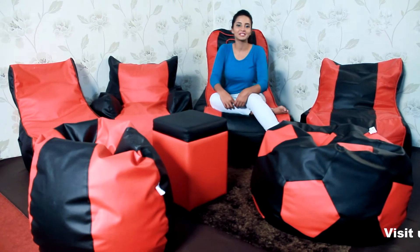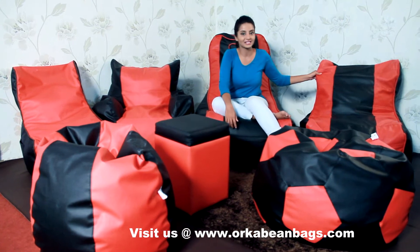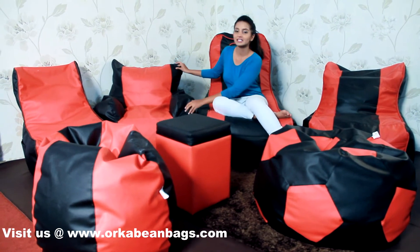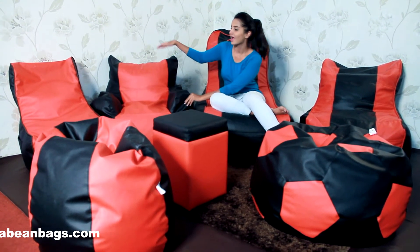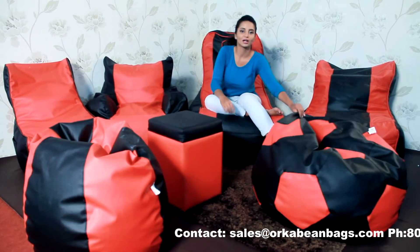Hi, my name is Neha and I'm sitting with a whole range of Orca bean bags. This is the Gamer Chair. This is the Orca Arm Chair. That is the Orca Chair. This is the Orca Football.